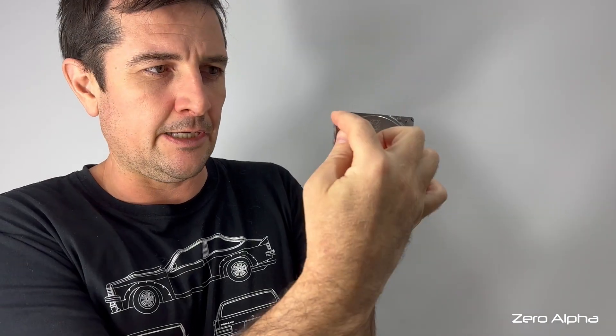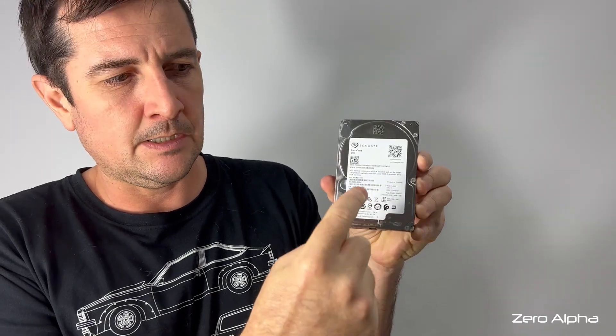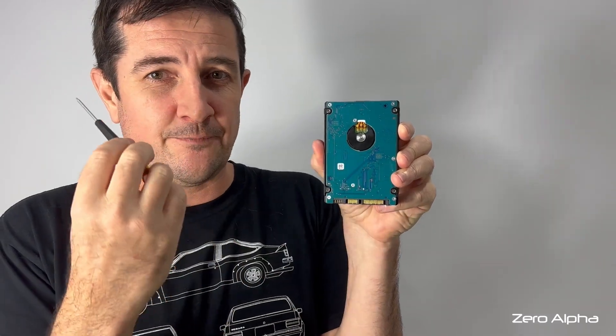For the back plate you're gonna need Pentalobe. On this side you're gonna need Torx T6 for the corner, T8 for the center head screw. For the PCB you're gonna need a T5.